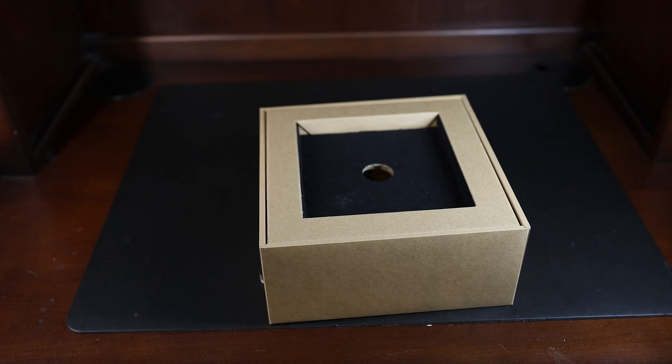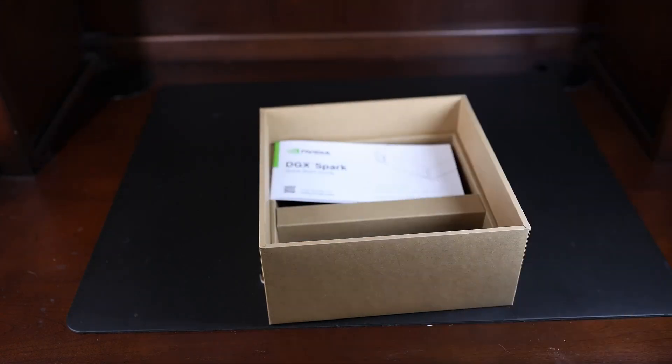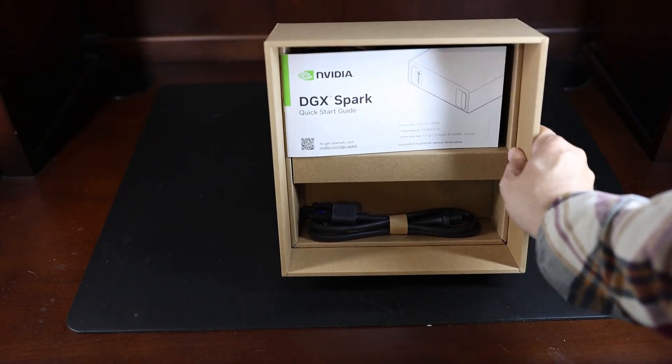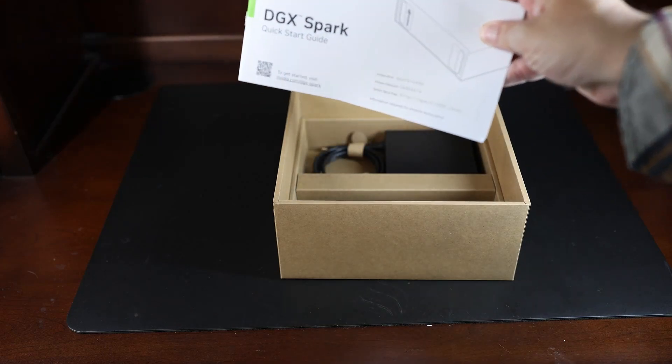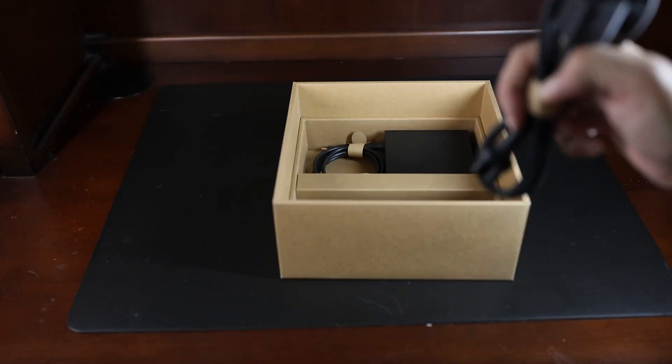What else is in this box? There's a handy instruction manual. The other primary thing that is in here is the power supply — and here it is.